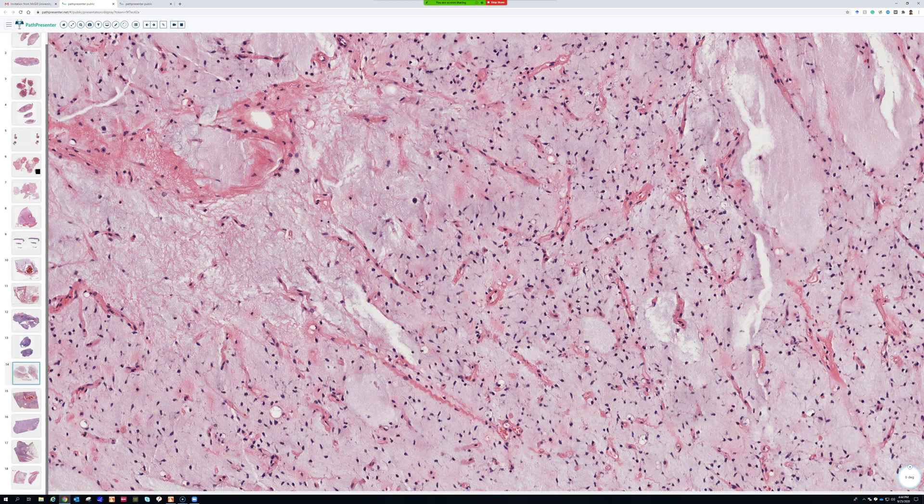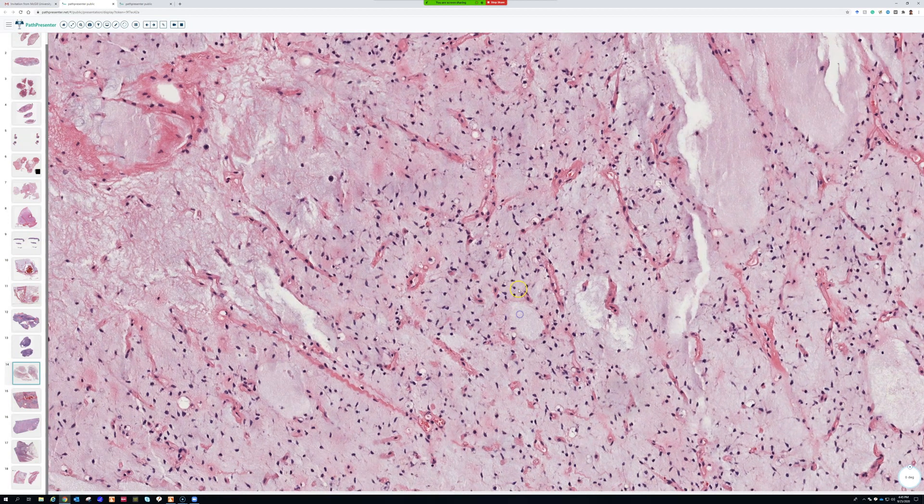They do not form cords and chains. So unlike some of the other myxoid tumors we talked about which have cords and chains and connected cells, you don't see connected cells in regular conventional myxoid liposarcoma. You see these little cells that are spread out.